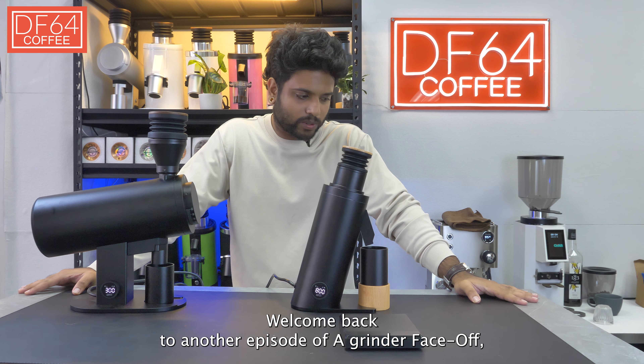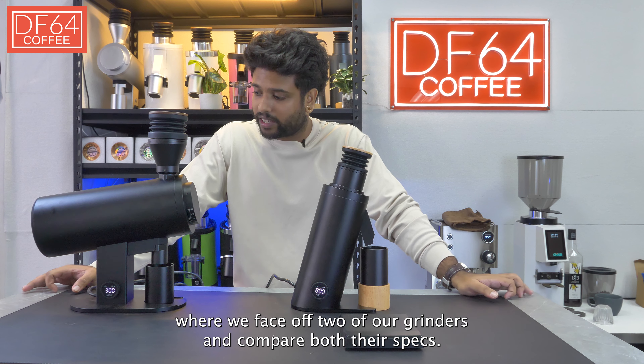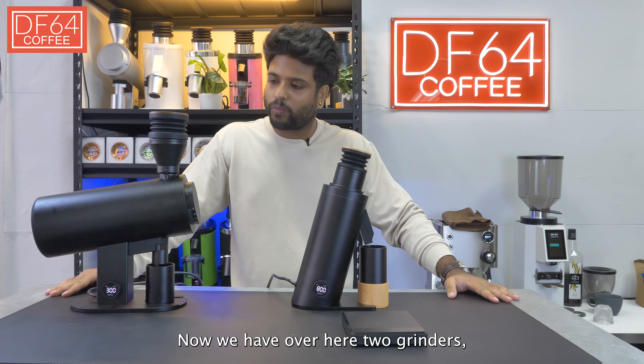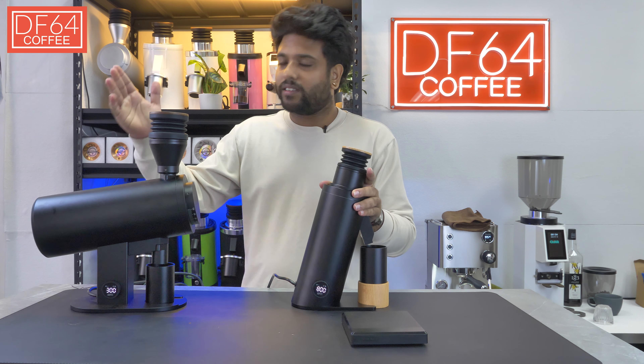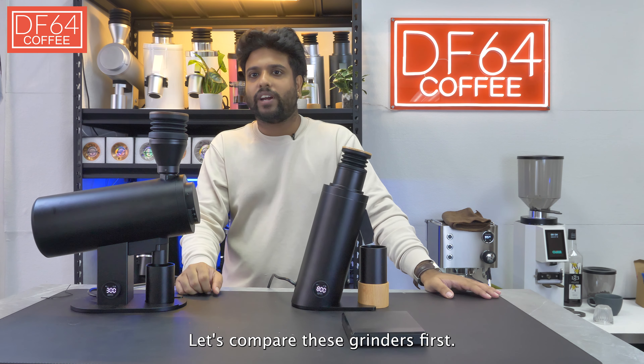Hey there everyone, welcome back to another episode of a grinder face-off where we face off two of our grinders and compare both the specs. Now we have over here two grinders, the DF83V and the DF64V. Let's compare these grinders first.